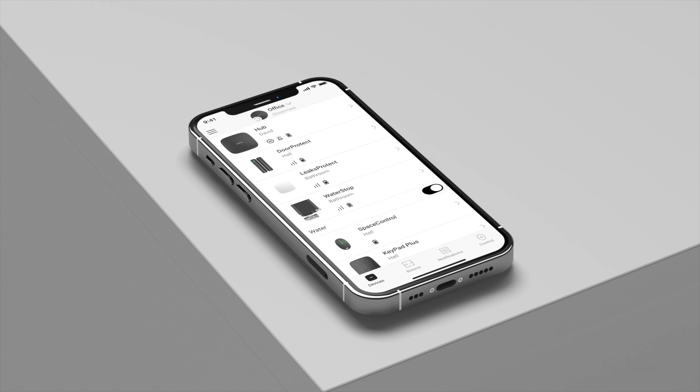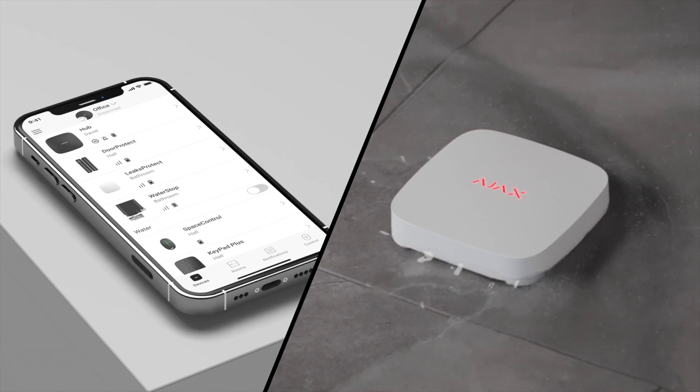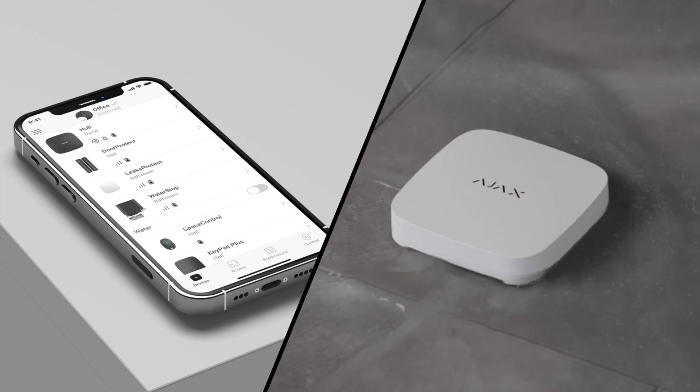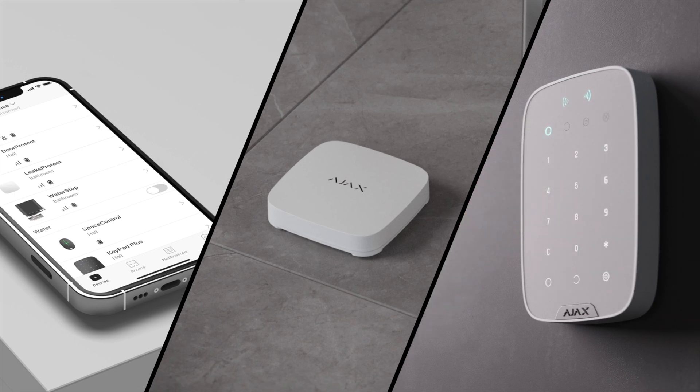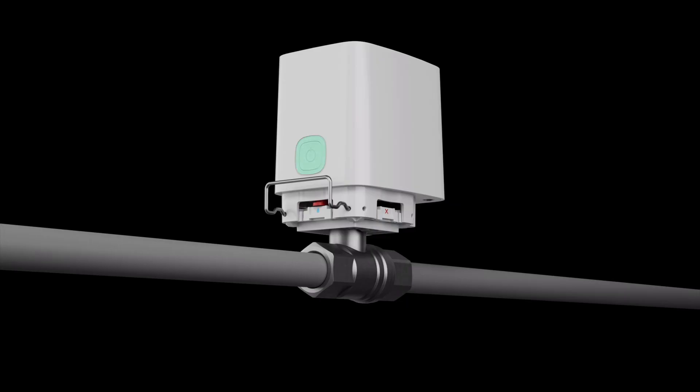What else you should not worry about is that the valve will do the job at the right moment. WaterStop is instantly activated in a few ways: you can shut off the water with a click in the app, you can set up an automation scenario so the water shuts off in response to a leak detector alarm, water supply can be turned on and off according to a schedule, or even be synchronized with the security mode. The water can also be shut off on the spot by simply pressing a button on the control unit.